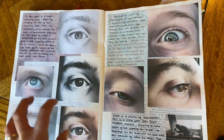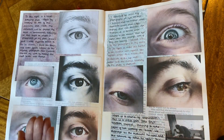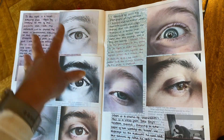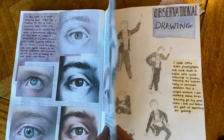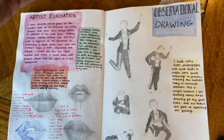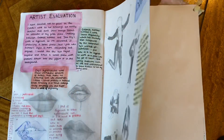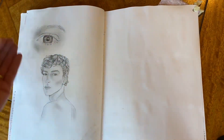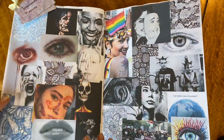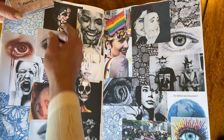Her own photographs have started to come into the sketchbook here. As we know, it's really important that we evidence our own photographs in our sketchbook. She's looked at observational drawings, different positions of expression, expressions on people's faces, and there's a nice little inspirational page of collaged pictures.